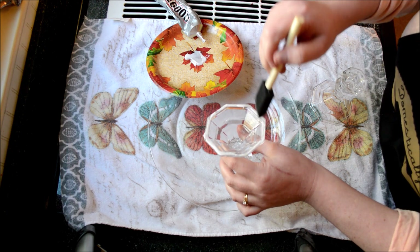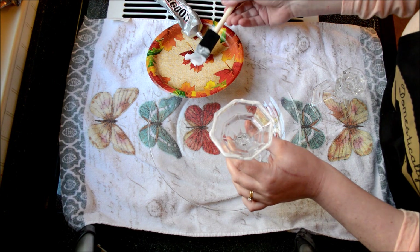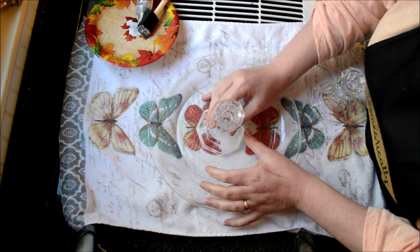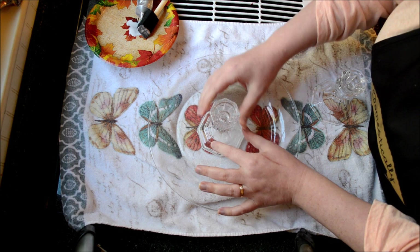I should mention that I have washed and dried these plates thoroughly — the glass plates and the candle holders. Now I'm just going to try to find the center of my plate and press that down firmly.